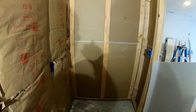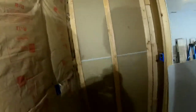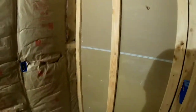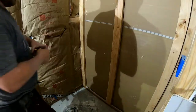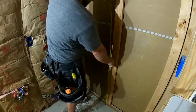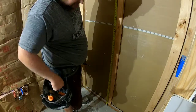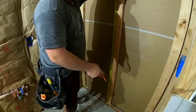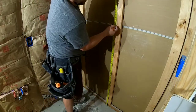I want to talk about how to hang a wall. You always want to hang them this way — it's just going to be easier. First thing you want to do is get your height right. So we go to the ground. Drywall is four foot. Get your pencil out. Because cement isn't even, I always go four foot and three quarter and just draw a line.